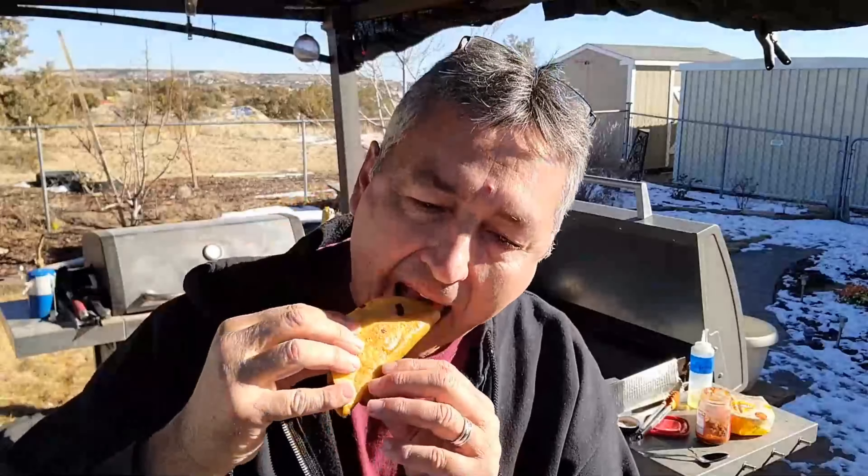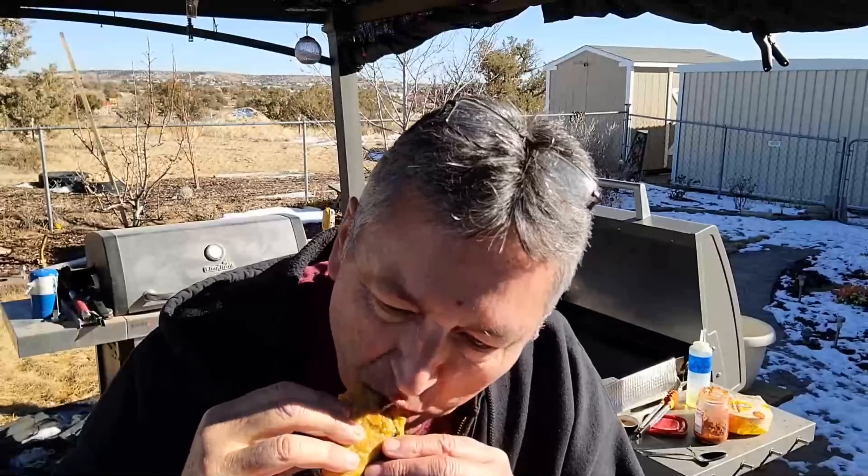Fried green chili and potato tacos — yum. Got to make them. Don't forget to hit the like and subscribe, ring the bell, and I'll keep the videos coming. We got all kinds of good stuff — fried potatoes with green chili in a taco shell. Thanks for watching.